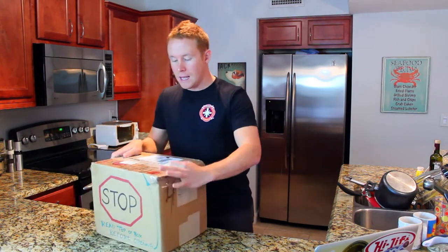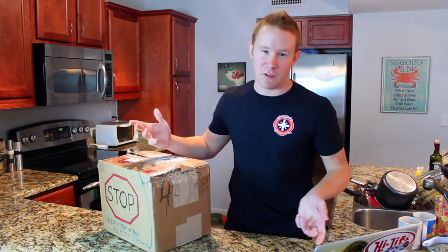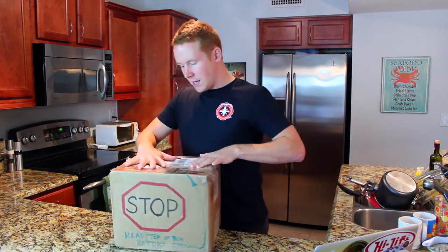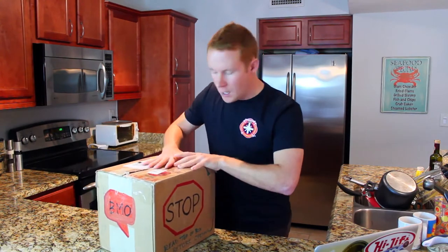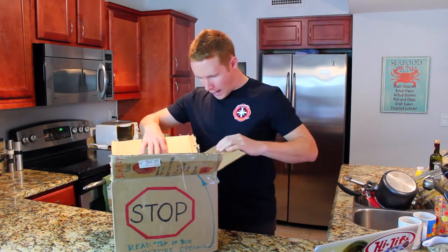So I cut the top of the box already and have not looked at anything. I just didn't want you guys sitting there on camera watching me almost slice my fingers off. So everything is ready to go here. Let's go ahead and pop this baby open and see what we got.